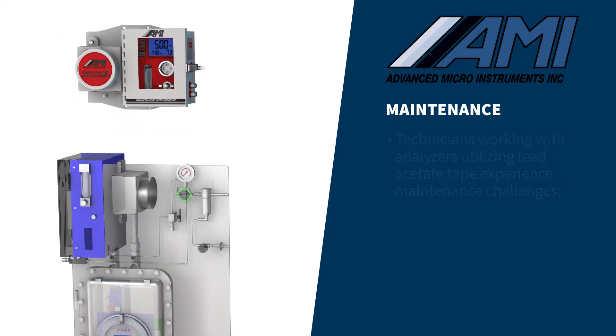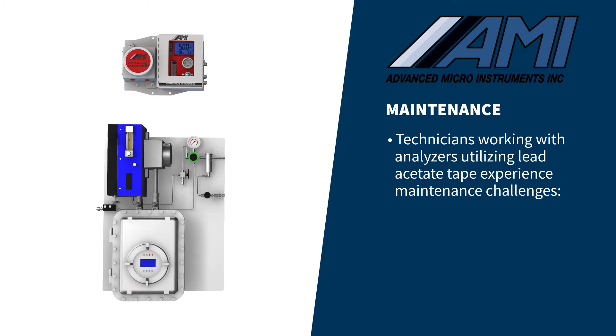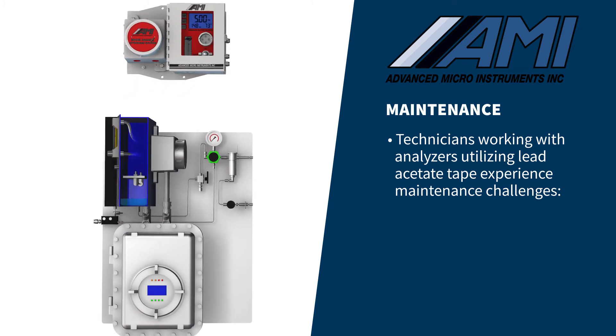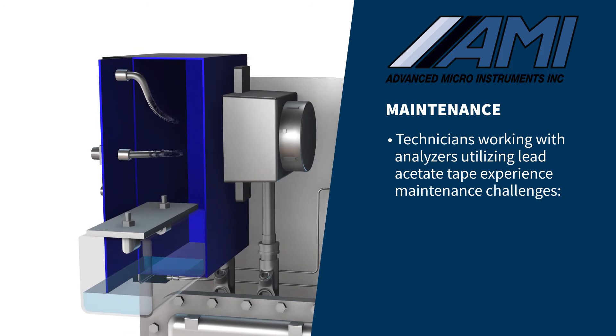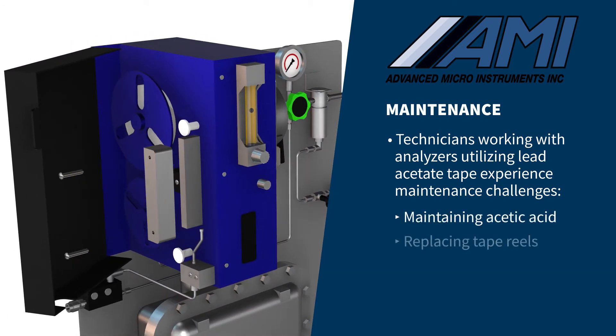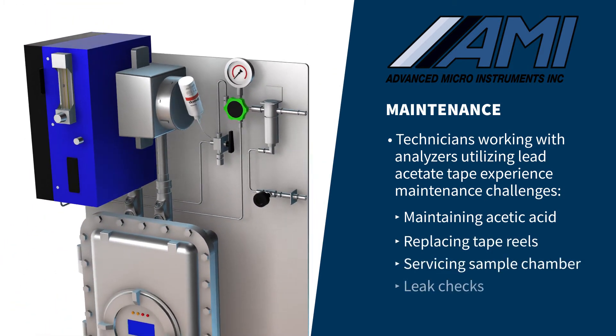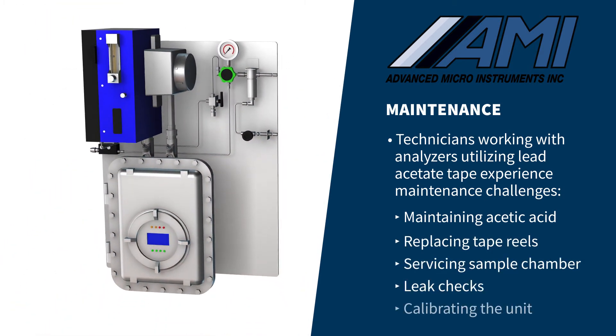In comparison, technicians working with alternate H2S analyzer technologies, such as lead acetate tape, are forced to tackle several maintenance challenges. They include maintaining acetic acid levels within the humidifier, replacing tape reels monthly, servicing the sample chamber, and leak checking the system — all followed by calibrating the unit.